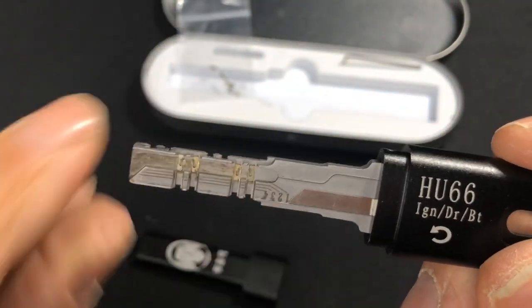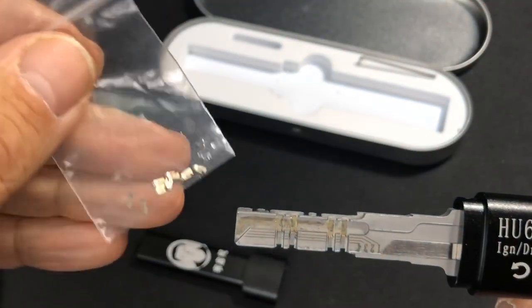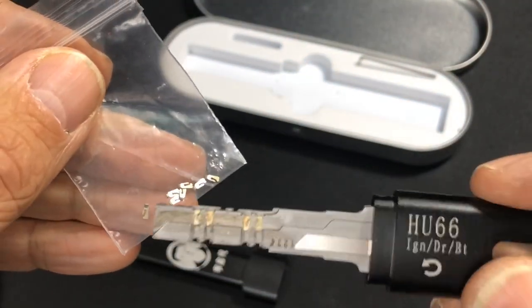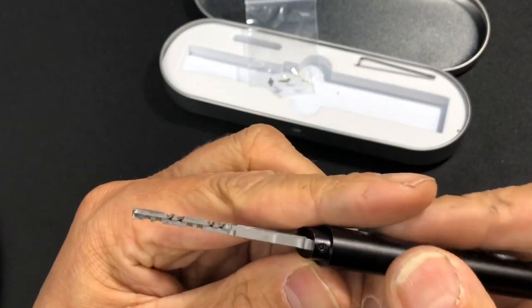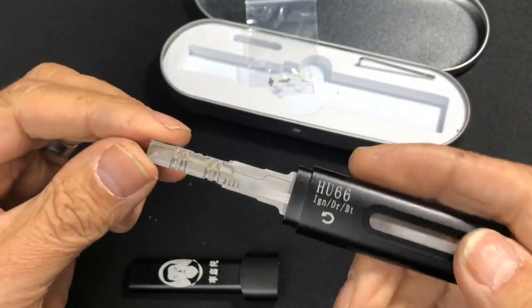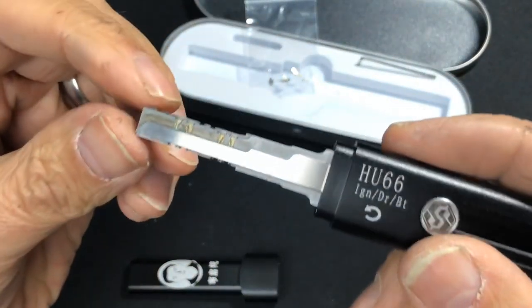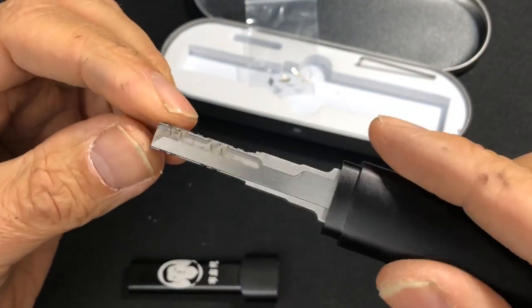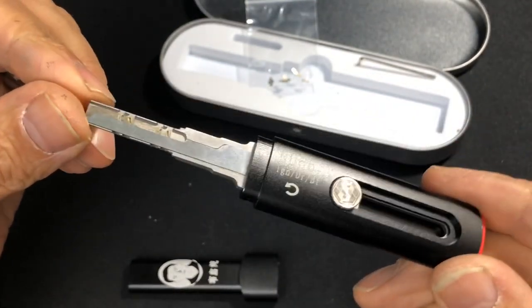Once you've done it you can actually decode it because you can see the little lines — one, two, three, and four. You also get a spare set of decoding wafers and a little allen key which I believe just undoes this part here. It says you don't need any training with it, so since I've never done a car lock in my life I thought I was an ideal candidate to see if this works.